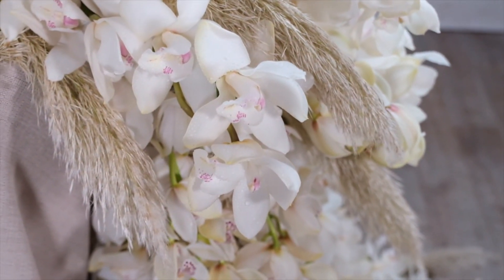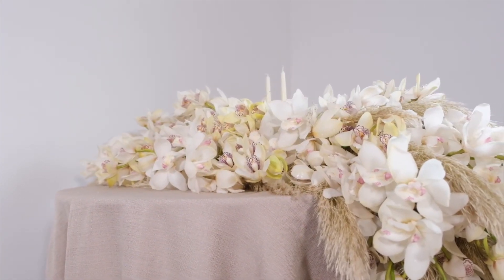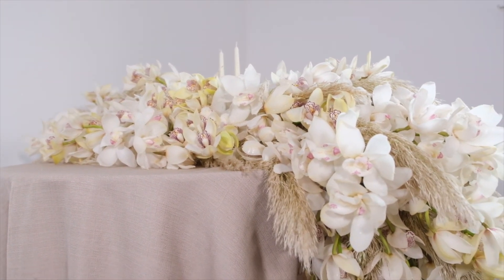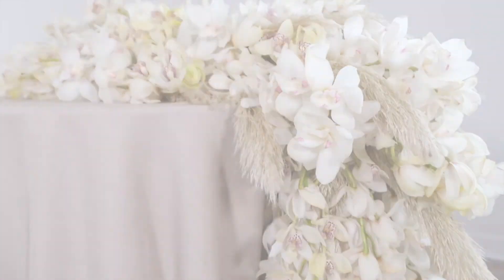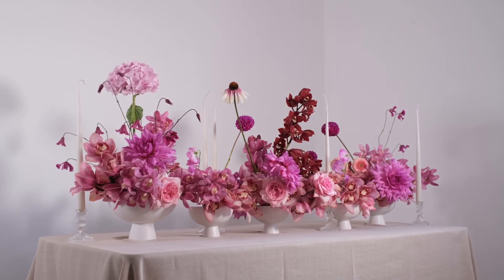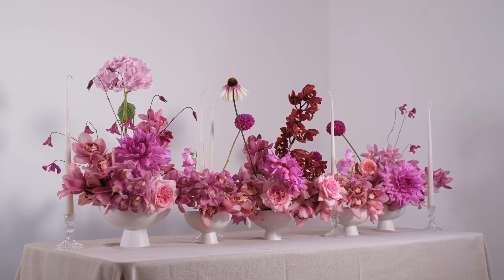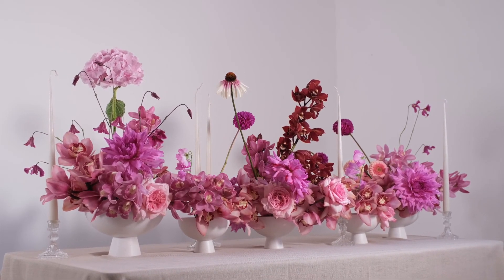This centrepiece is truly a show stopper and I can't wait to see how you take the inspiration from this design and recreate it yourself, putting your own stamp on some of the techniques that we've shared together today. And that concludes our three Cymbidium centrepieces — the simplest Cymbidium centrepiece, the stylish Cymbidium centrepiece, and of course the spectacular Cymbidium centrepiece.